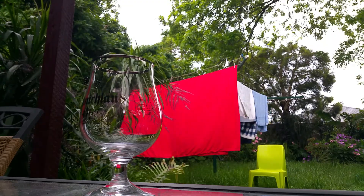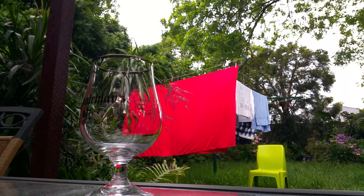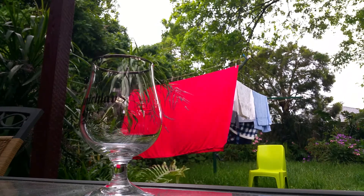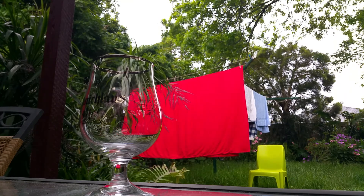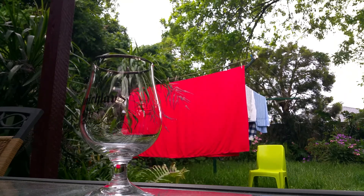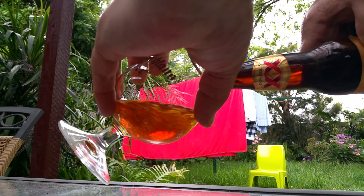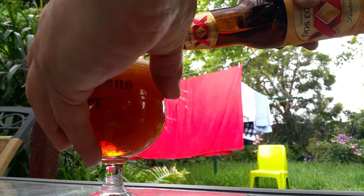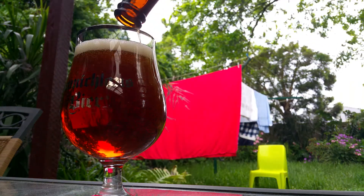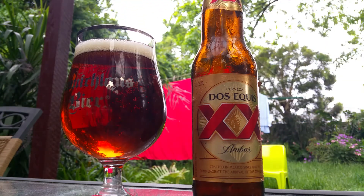I noticed a few people doing a tasting the other day and I didn't bring an opener — I should have ripped it off with my teeth, but I don't do that. I've known a few blokes that do it with their teeth, no thanks. There's a color — pretty nice color.